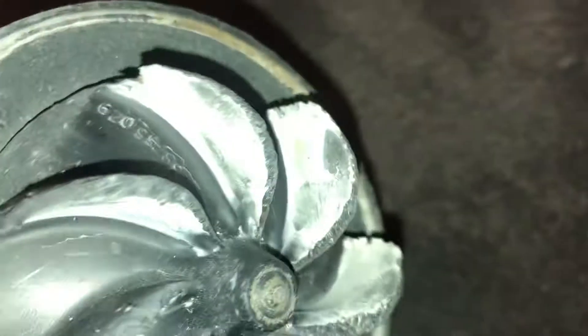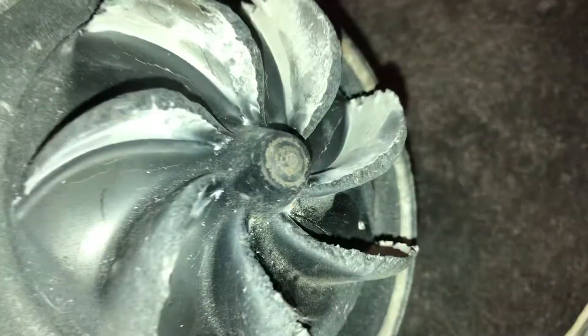The only way you can really get to the end bearing is by taking this fan off, which I don't know how to do. I'll have to learn eventually because this fan is pretty beat up.